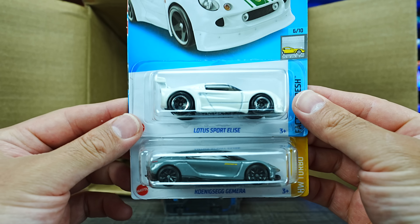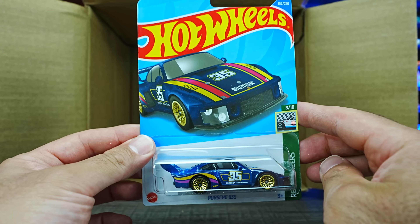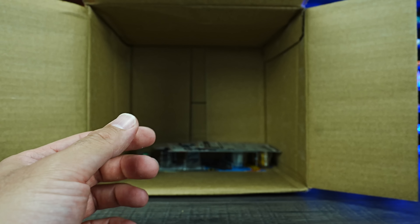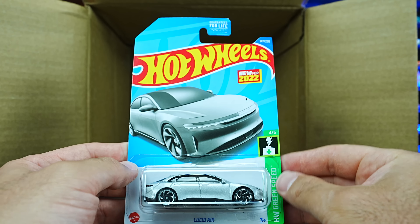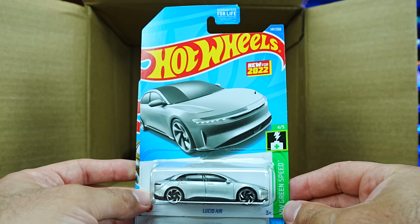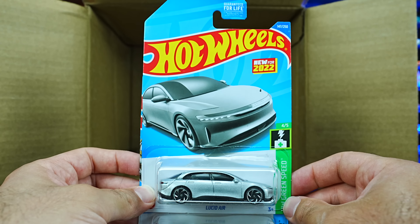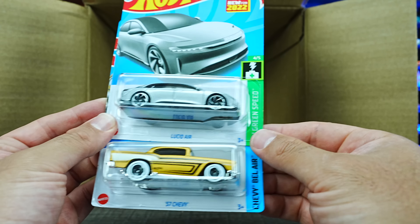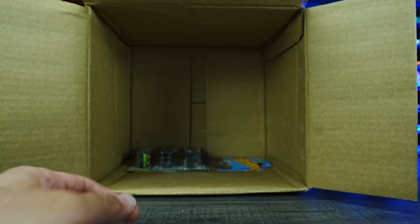Lotus Sport Elise and the Koenigsegg Jesko — two more of those. We've got the Porsche 935, another one of those. And we've got the Lucid Air — I believe we saw this in the previous case, but I'm a big fan of this casting; it looks really good in Hot Wheels format. Another one of those 57 Chevys in that nice matte color — great to have an extra one.